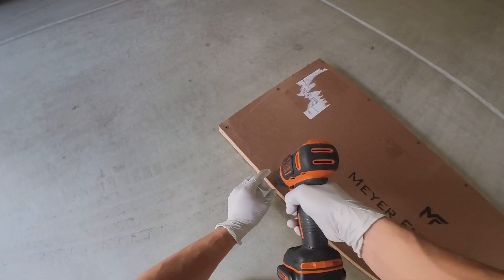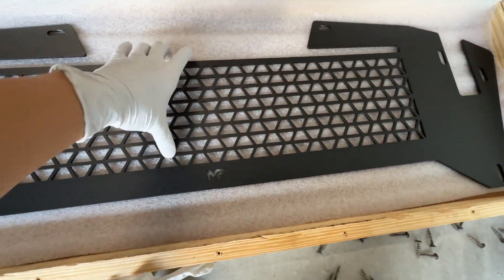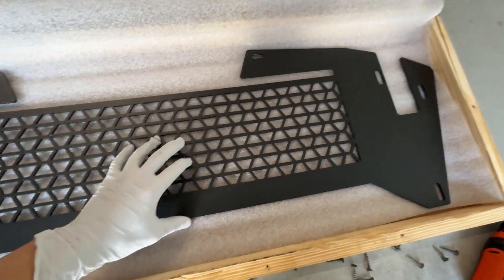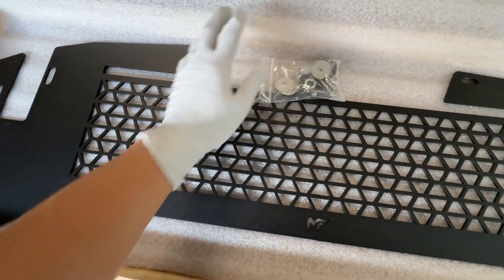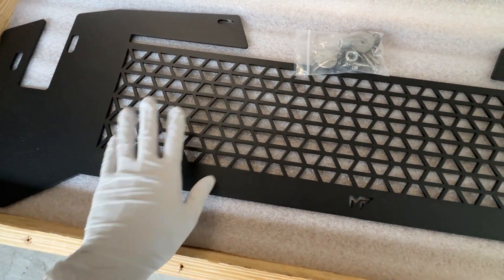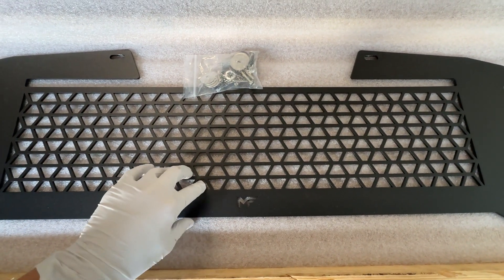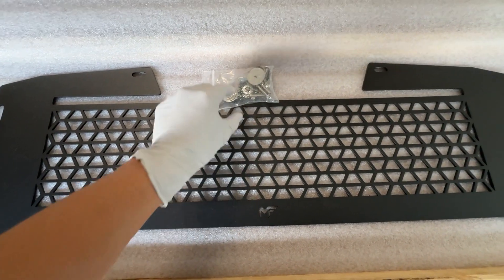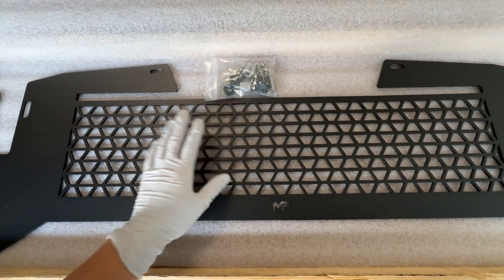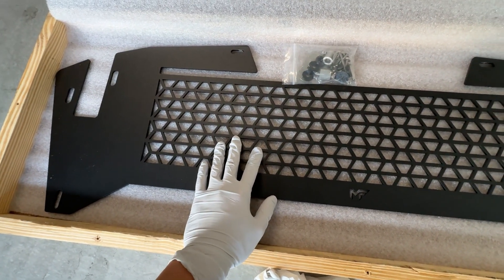The fact that it comes boxed like this is pretty dope — you can tell they really put quality into the product. All right, so we got it undone. The quality on here looks really really nice, very well put together. I have heard that it can protrude out a little bit, or the washers can, so I don't know what that's going to look like. But quality looks really really good — just gotta get this on now.